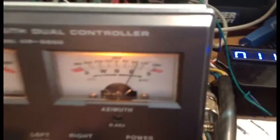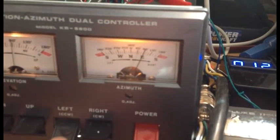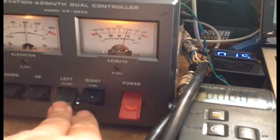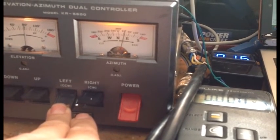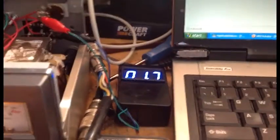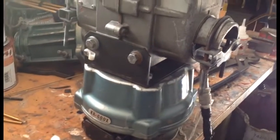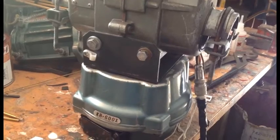So we go all the way counter-clockwise. I see the voltage is climbing as the rotator goes around. You won't see this screen changing while you're calibrating, so don't worry about that for now - the screen hasn't frozen, you just won't see it working while you're calibrating.